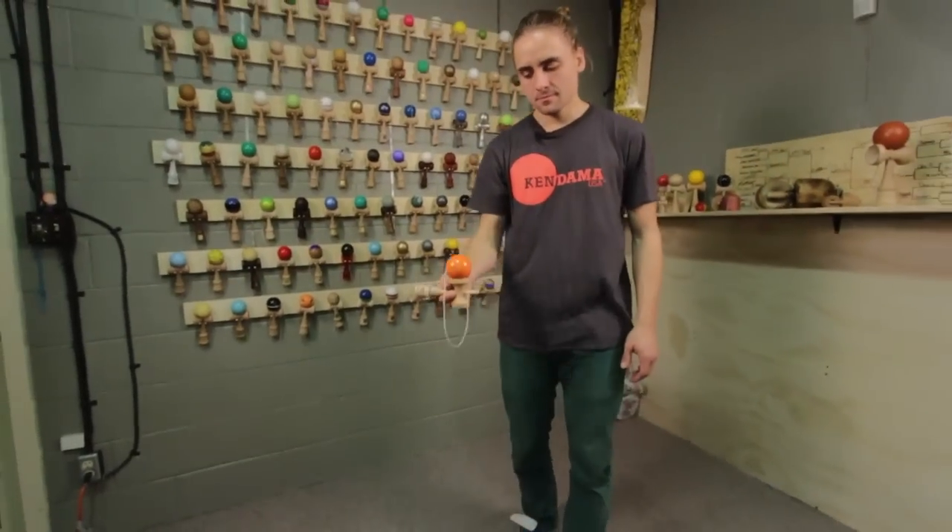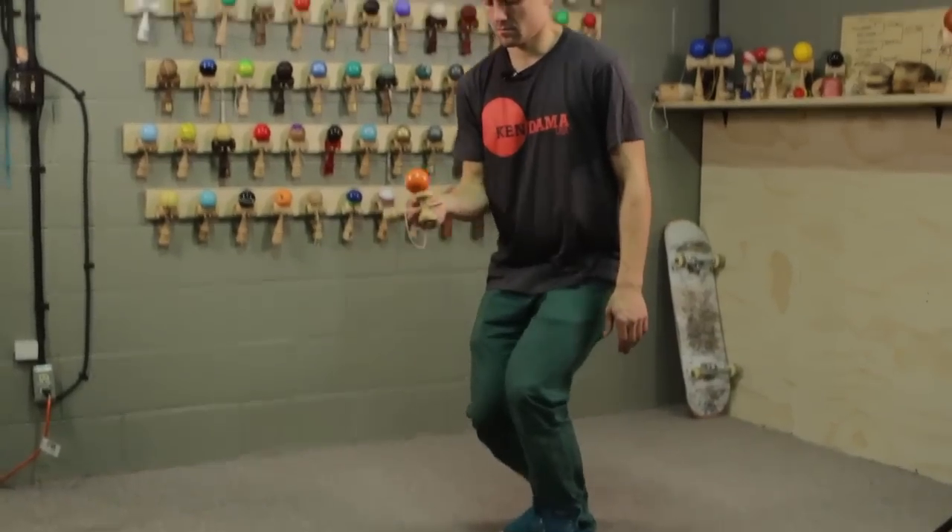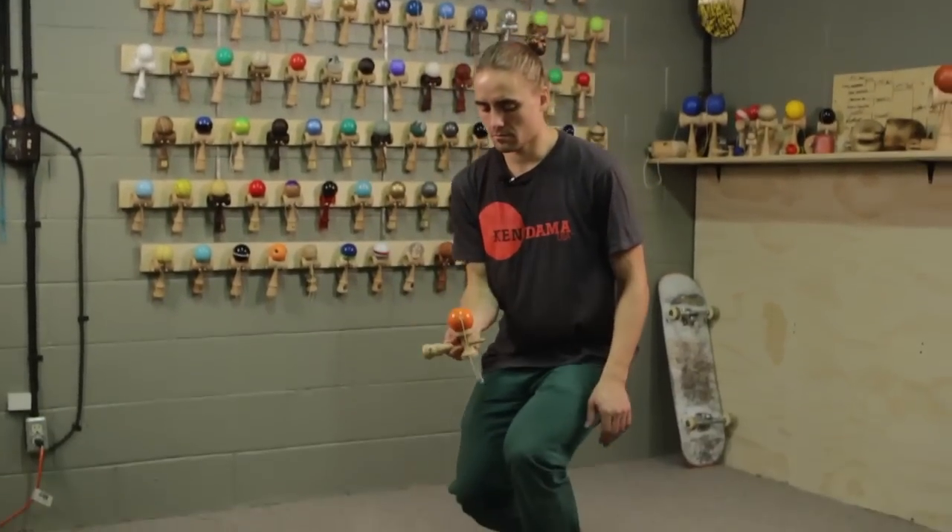Now this trick is easiest if you use a lot of knees. I know we say that a lot in these videos, but believe me, it's really going to help you out here.